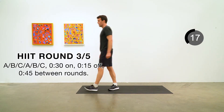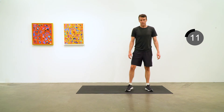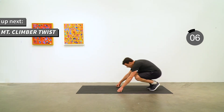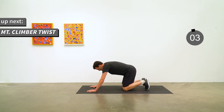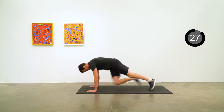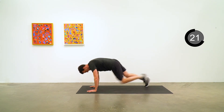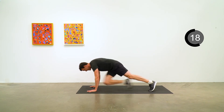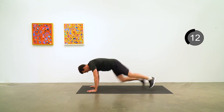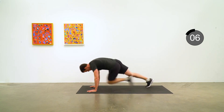Get down into mountain climber position and get ready to go. Mountain climber twist — opposite knee to opposite elbow, quick, quick, quick. Five to go.